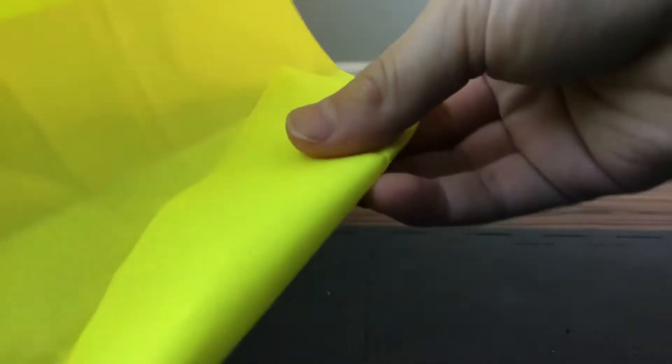Like this, then unfold it again. Then see the side, hold it back, but hold it a little like this, so it's like diagonal.